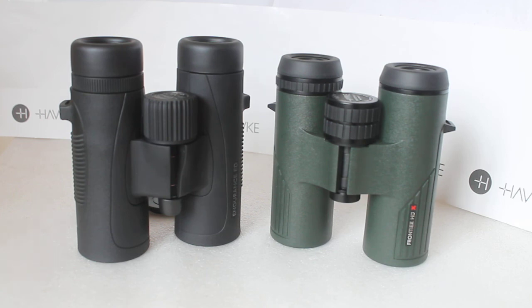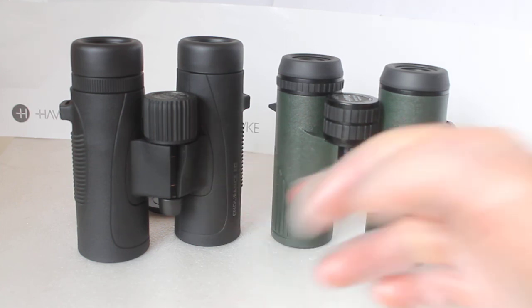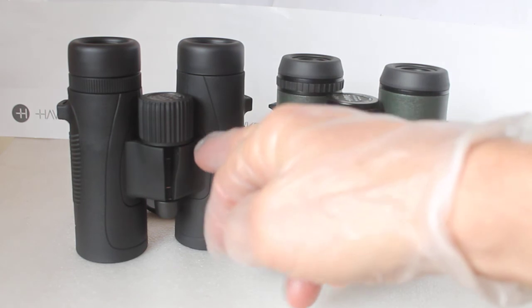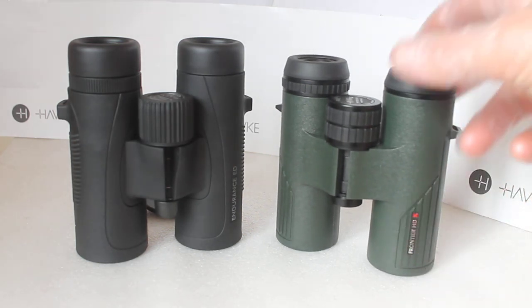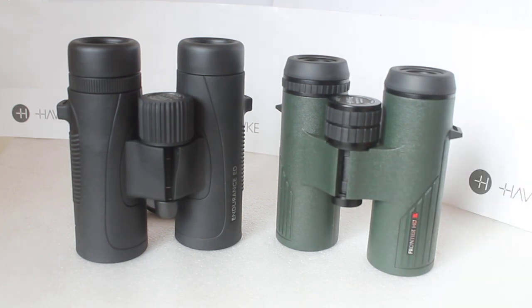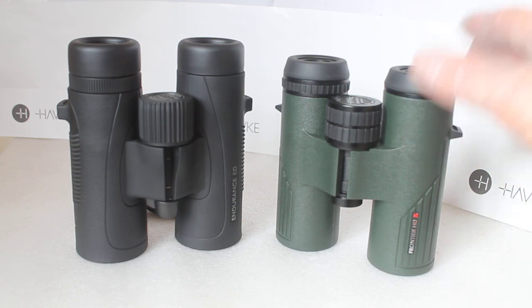He was very impressed with the HDX even though it has no ED glass. It's worth noting that you'll only really see chromatic aberration in high-contrast subjects — for the other 90% of targets you won't notice it that much. To sum up: silver-coated prisms offer roughly 88–89% light transmission, while dielectric-coated prisms allow around 97 to even 99% light transmission. That's why, if you ever see a set without ED glass but with dielectric-coated prisms, don't be put off — have a look through them.